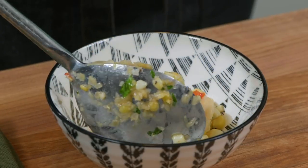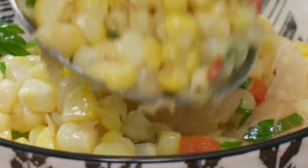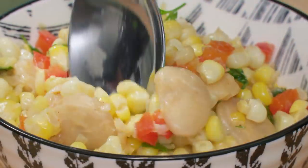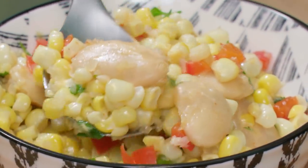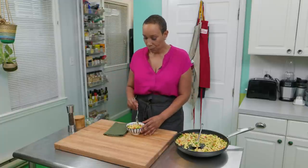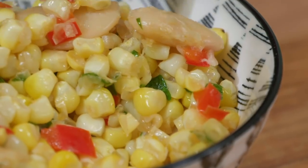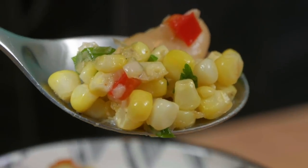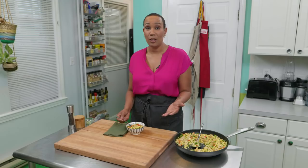Perfect. I think I'm going to serve myself a little helping — this is a guilt-free meal, you can have as much of this as you like. That's so crunchy, bright, and delicious. I'm so glad that I didn't cheat and use frozen or canned corn. This fresh corn off the cob gives it a nice crunch. All the flavors go so well together — I can see why it's called the Three Sisters. They just belong together.